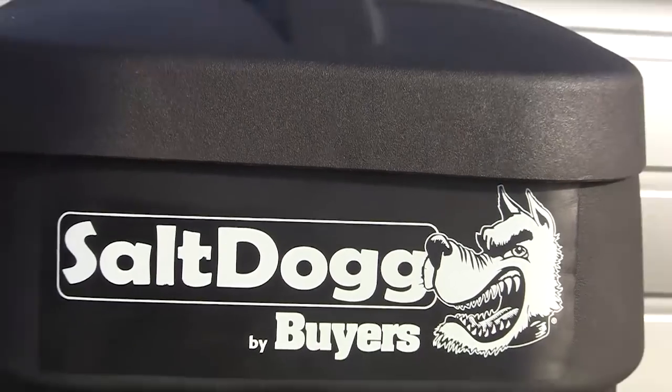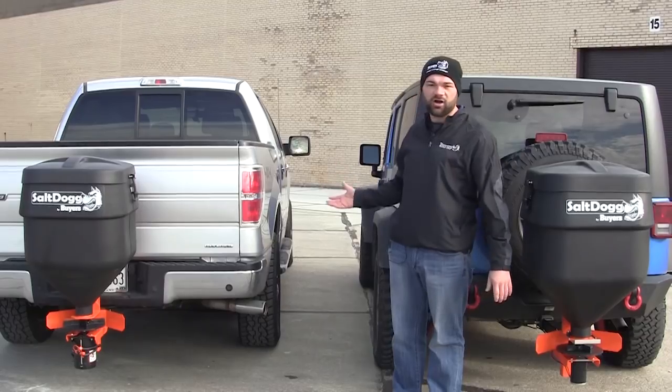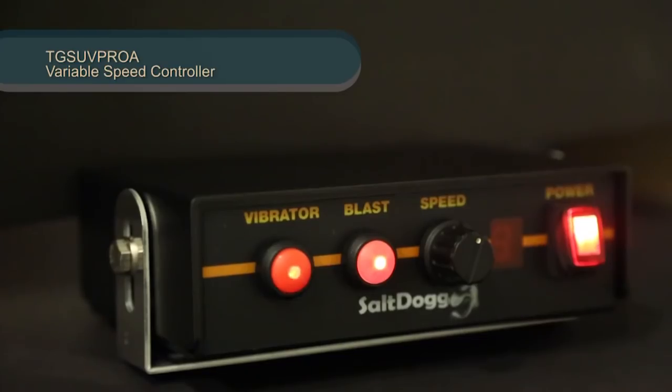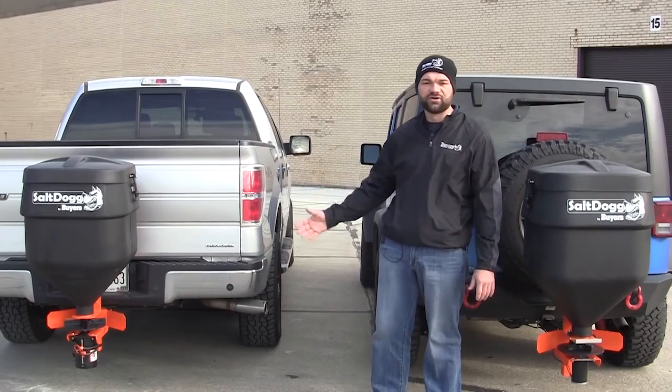Our TG SUV Pro A over here is more for light commercial use. It hard wires right to your vehicle's battery, includes an in-cab variable speed switch, and is pre-wired for an optional vibrator kit.